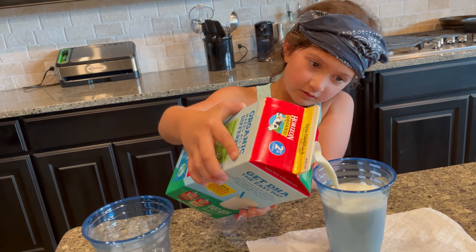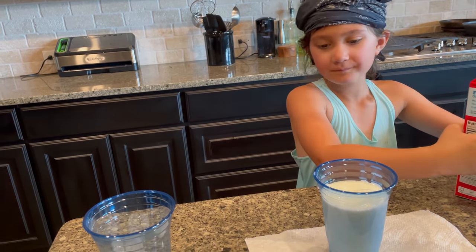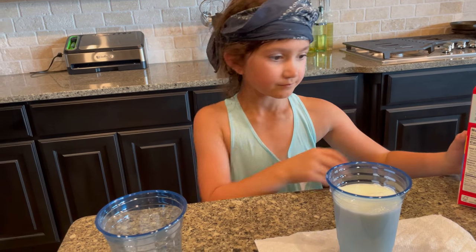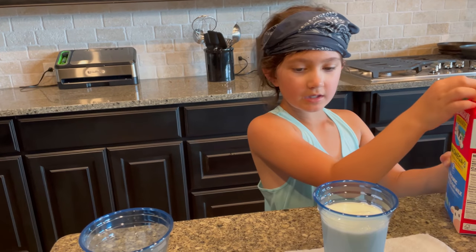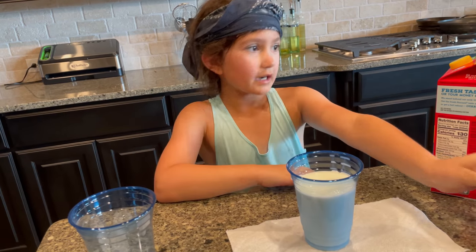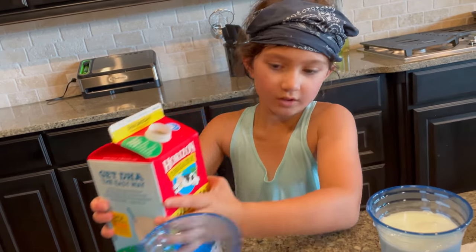We want a lot of chocolate milk, so I like to fill it up to there. I can't fill it up to here because then it's going to spill. So we're just going to be making one cup at a time — actually never mind, we can make two at a time. There's cup number one.